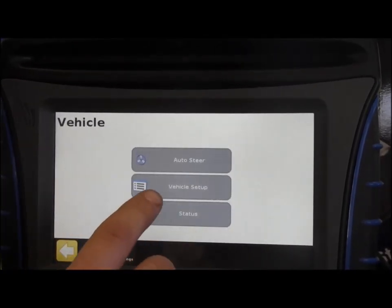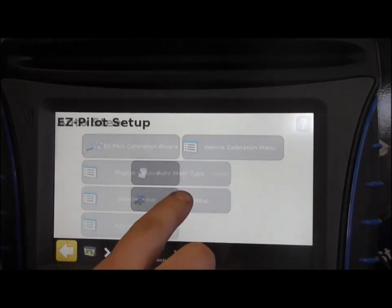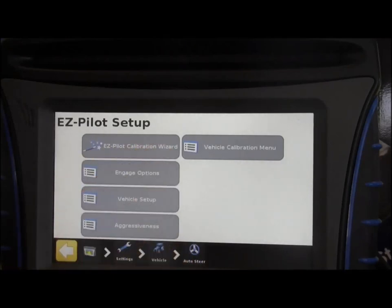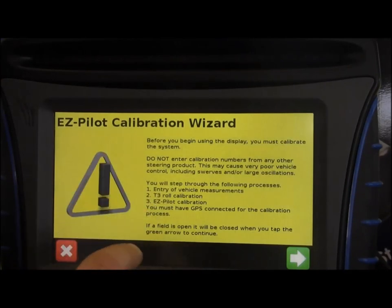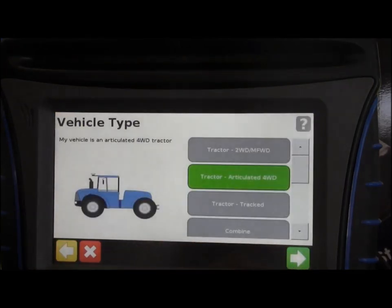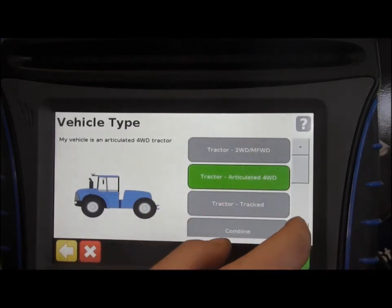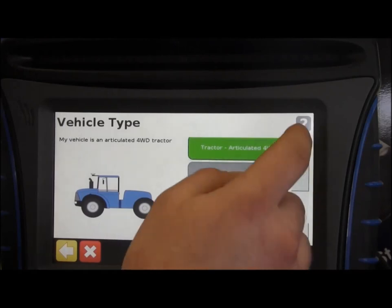If you're having any questions about recalibrating, go into your auto steer, your Ease Pilot setup, and there'll be a calibration wizard. It gives you a brief description of all the different calibrations you'll be going through, including your vehicle measurements, which is an important one. You'd pick your type — most will be using articulated four-wheel drive, but if you're using front wheel assist or a combine, you'd choose that accordingly.